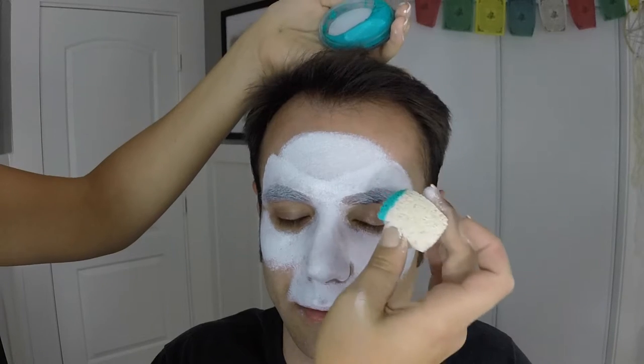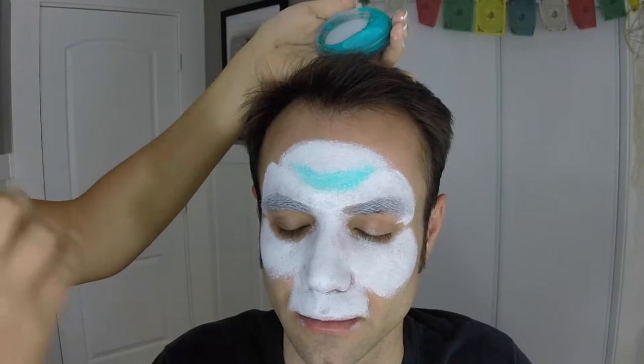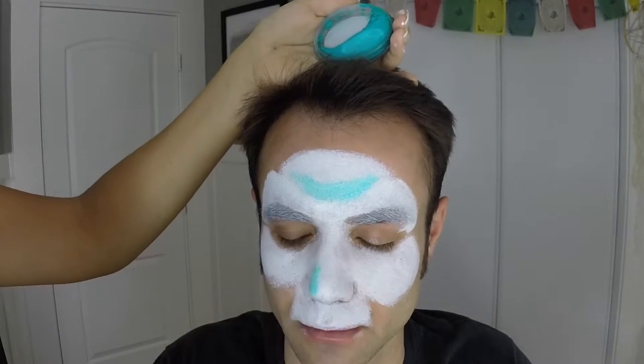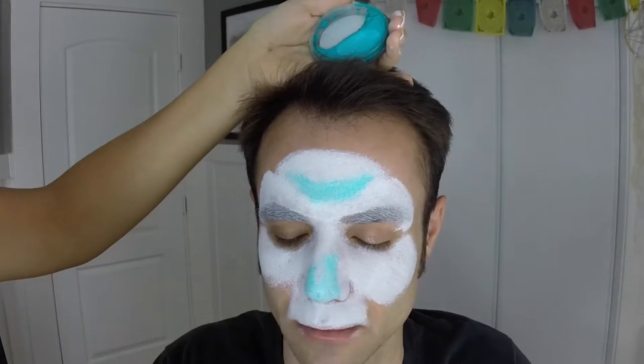Now you're going to take the same sponge you had, but use a little bit of blue — I have teal actually. Spritz that sponge you had the white on, and do just a little corner of it in blue. Now use that little edge and follow that brow line you had before. Just do a little bit of a blue shadow — it really creates a nice effect. You could leave it all white, but I guarantee if you use the blue it makes a really nice effect. You're also going to do the same thing on the nose, adding just a little bit of blue right along there, because it highlights the shapes of the skull you're creating.